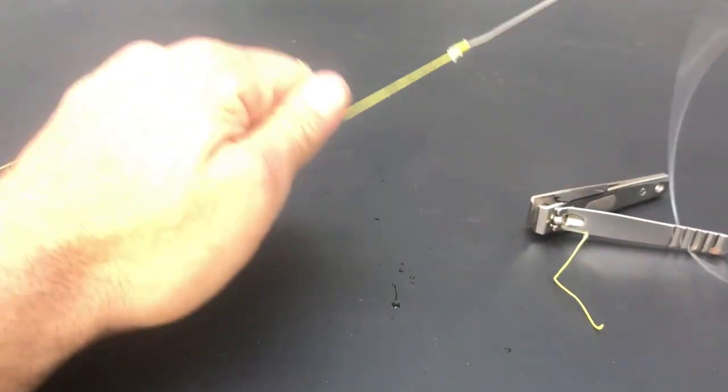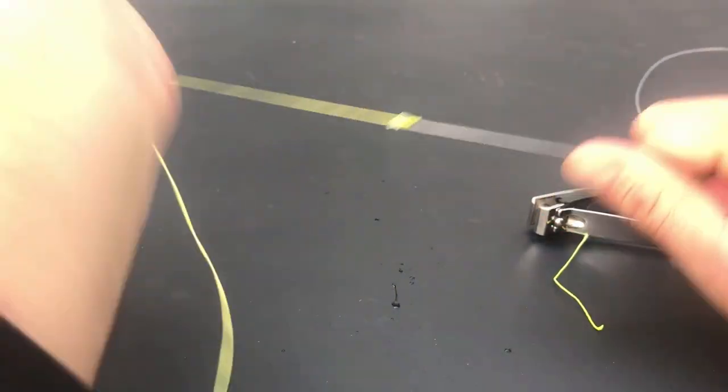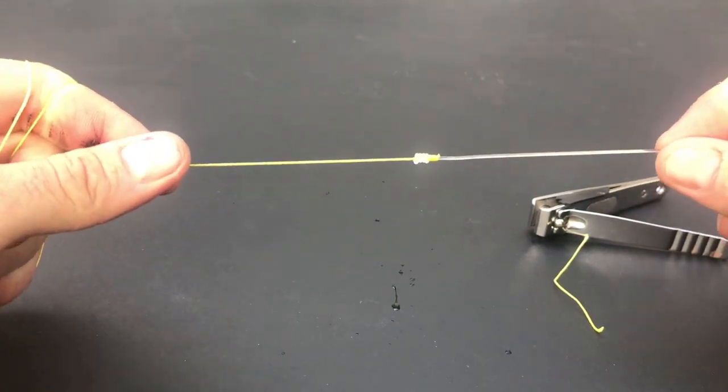And there you go — the double uni knot, a super strong way to join two lines of different types, sizes, or similar sizes together. If you've missed any videos, click on the links shown, and click on the logo below to become part of my family.